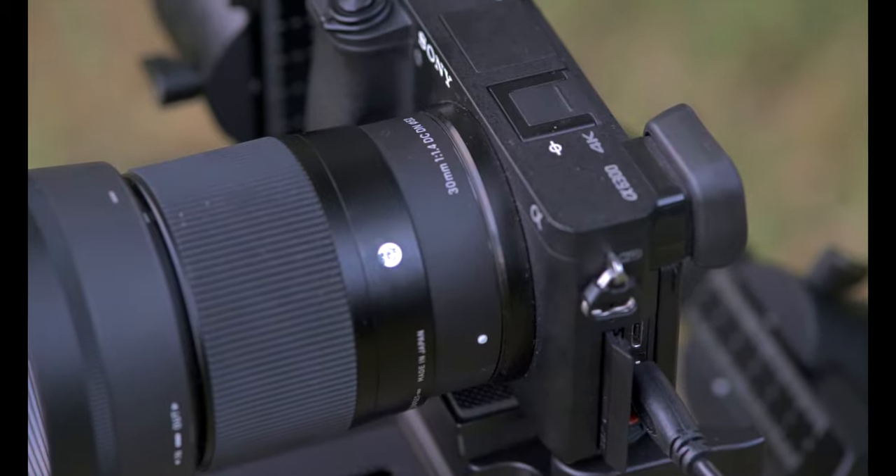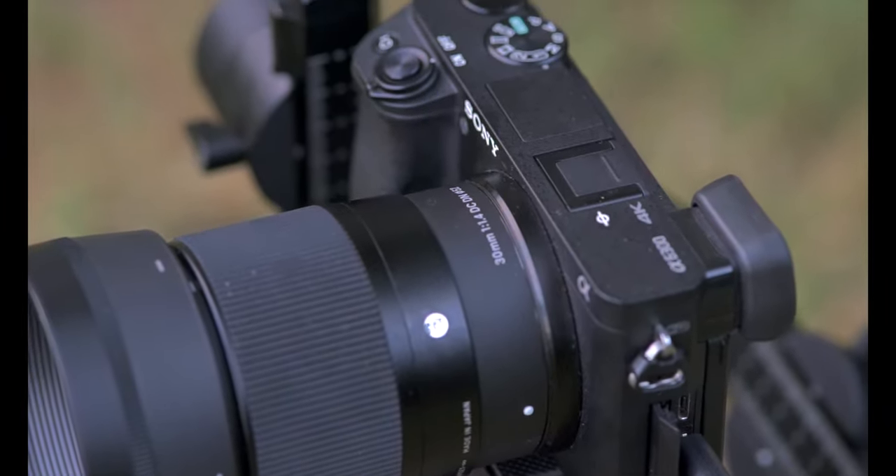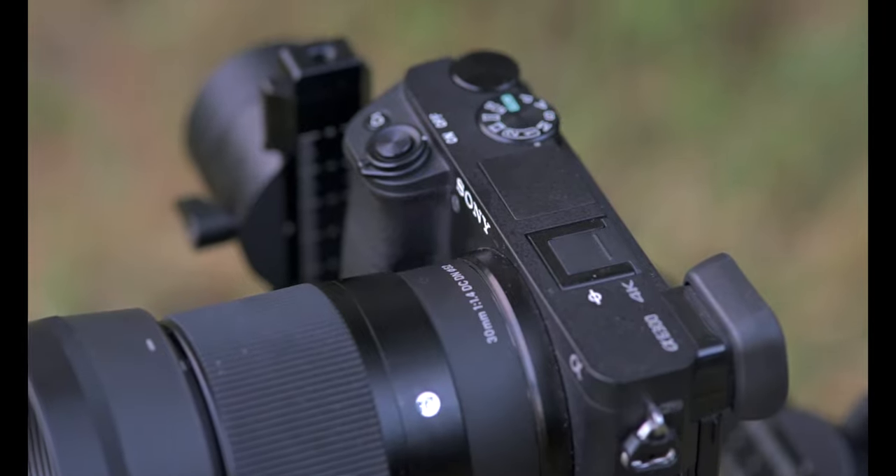The Sony A7S3 is great for vlogging, and this flippy screen right here made all the difference. I'd been wanting to get into vlogging but I didn't have the right setup. I was with the A6300 for a very long time, and if you're going to vlog you've got to be able to see yourself to frame yourself. I didn't want to lug around a separate monitor — I wanted everything lightweight. When I got the A7S3, that's the reason my vlogs started coming out more, all because of this flippy screen.